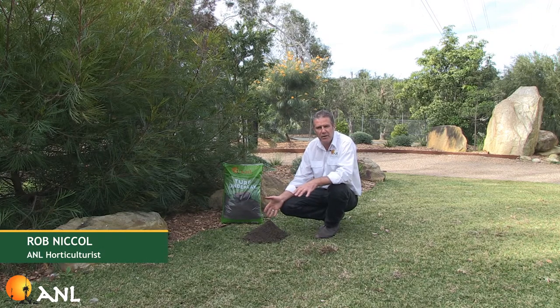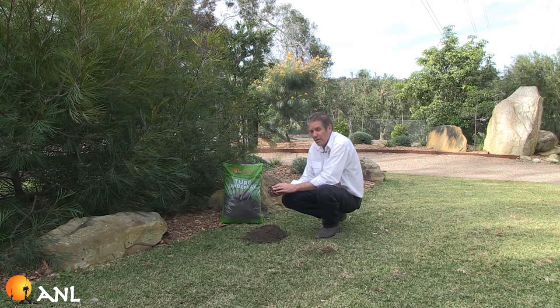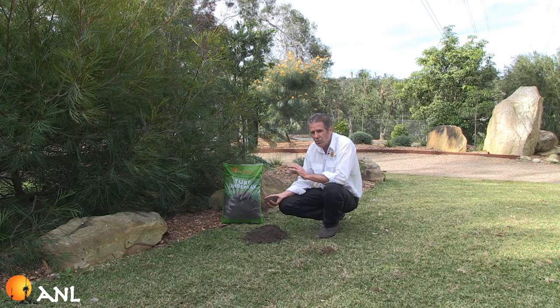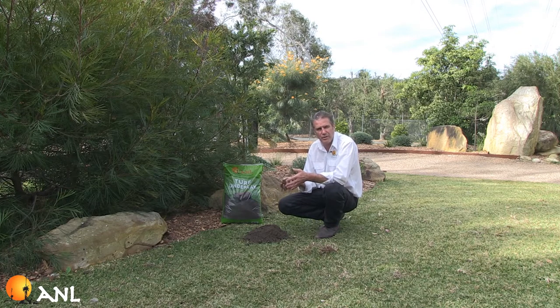What we've got here is a buffalo lawn that was laid 9 or 10 months ago. When the lawn was laid, it was laid on a product called Turf Underlay. You can see this is quite a sandy mix — it's got some compost in it to give it some water holding and a bit of body, but it's got quite a lot of sand for the drainage. What you want under almost all turf varieties is a free draining zone that still holds some moisture, so the turf can deep root down into it and get a good root growth underneath.